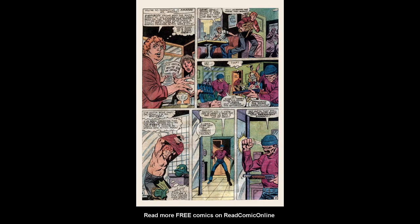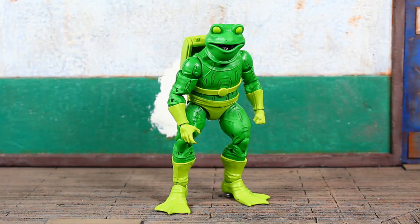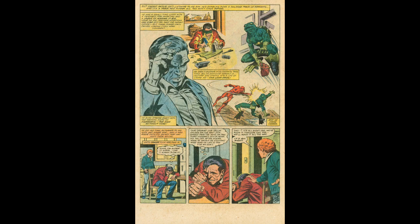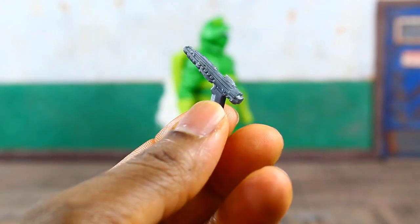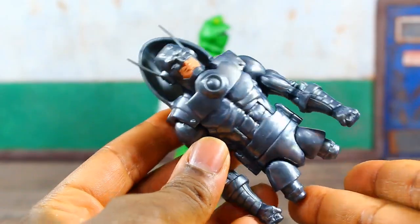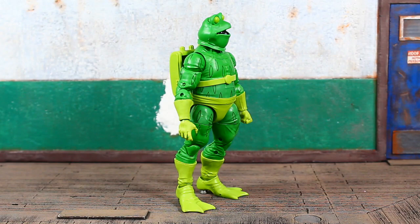Here we go — Eugene Patilio, aka Frog-Man. His bio on the back of the package reads: Eugene Patilio suits up as Frog-Man in a misguided attempt to restore his family's good name. Frog-Man is packed in with the left arm, an additional fist, and a gun to complete the Stilt-Man Build-A-Figure.